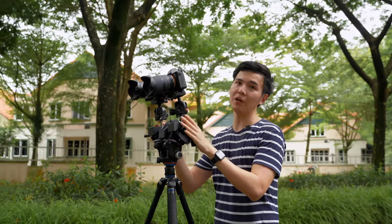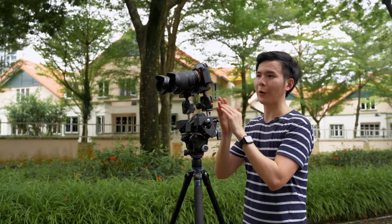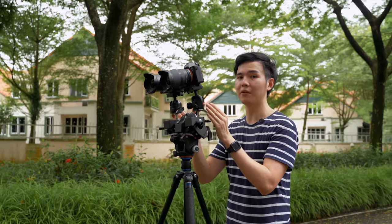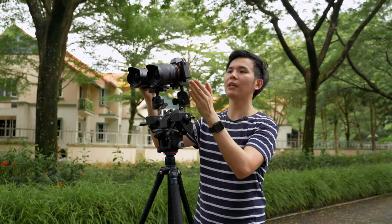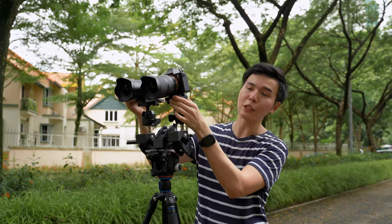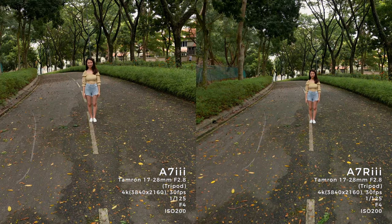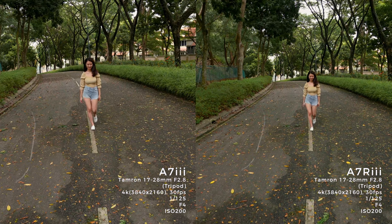Now we're doing the autofocus test for both cameras on the tripod. We're mounting them side by side for a fair comparison. The left side is the A7R3 and the right side is the A7III. We're using the Tamron 70-28 f2.8. Our model Michelle is over there. Michelle, ready? One, two, go — Michelle walks towards the camera.